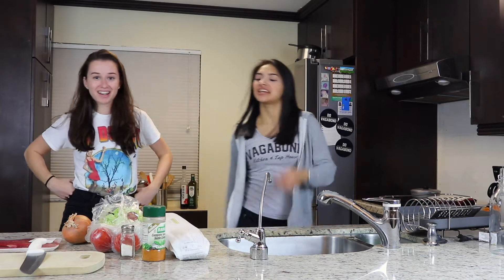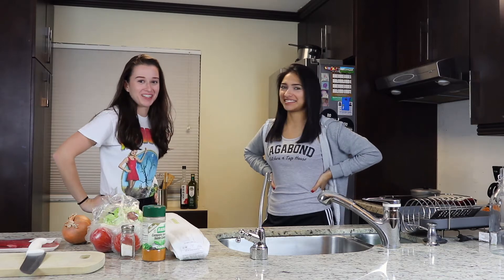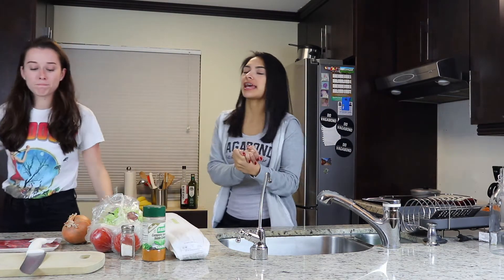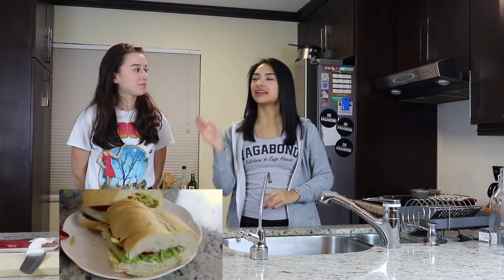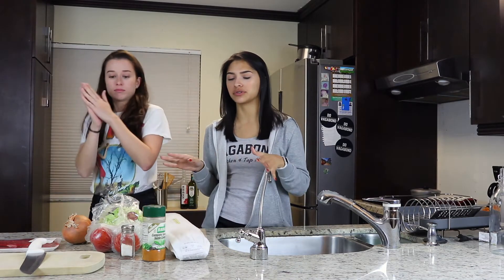Hey hey, all right guys, you ever wanted a steak sandwich? We're gonna make one! Today on this episode of Sea and Juice Kitchen, we are making pan con bistec — aka steak sandwich — for my gringos out there. We already went to Publix and did a little bit of grocery shopping.